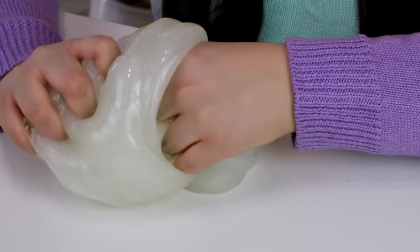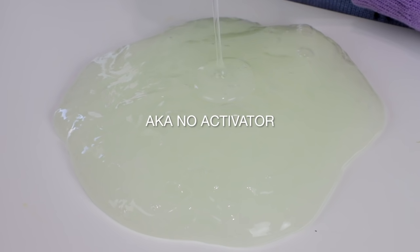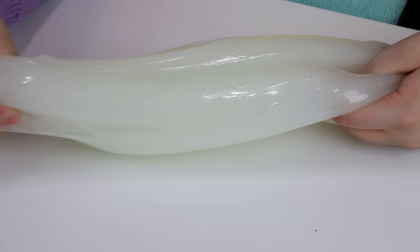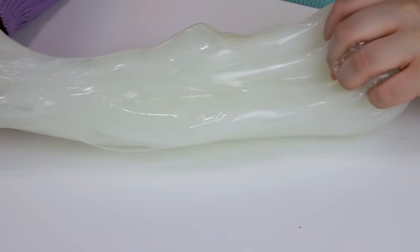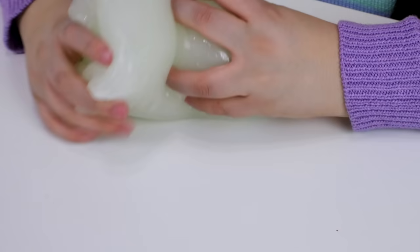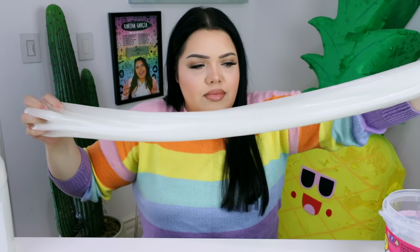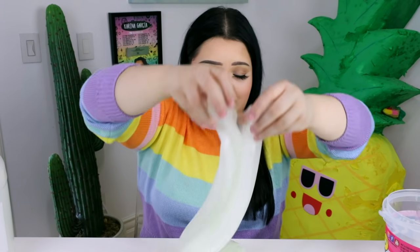With store-bought, after a couple of stretches it starts to toughen up a little bit. There's nothing wrong with this slime — Compound Kings has amazing quality — but we want to make it feel more homemade. So we're going to take some clear glue and start mixing it in. On its own it already looks stretchier. Wow, this feels so much better.